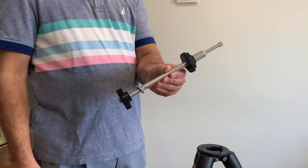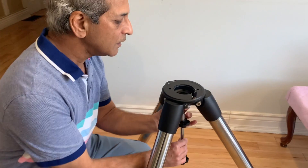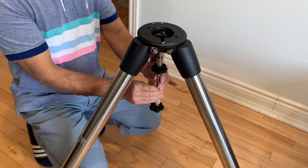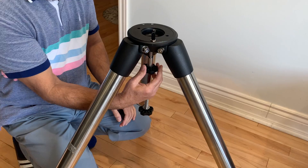Next we will mount the center leg brace which will hold the mount as well as the accessory tray. Hold it in position and tighten it upwards. Make sure it fully goes up.